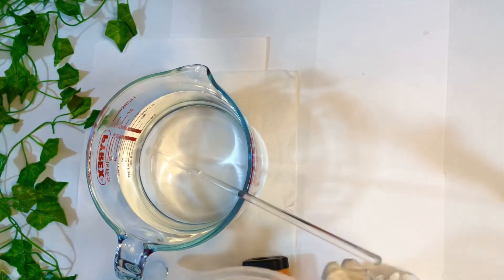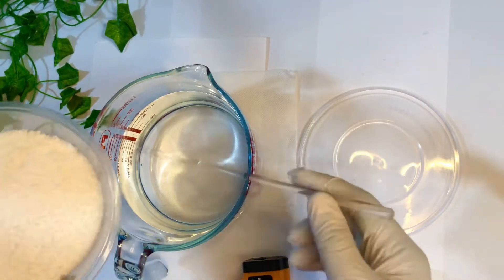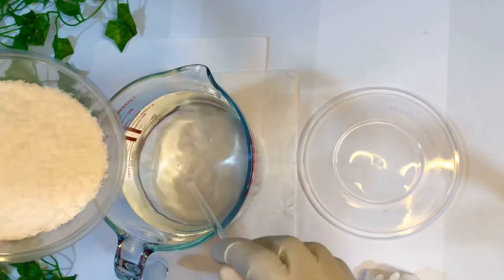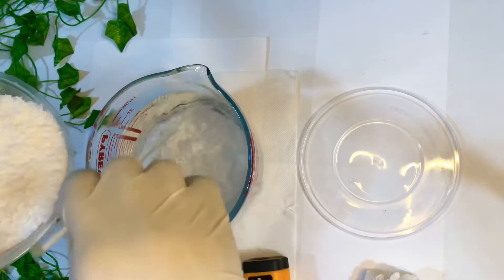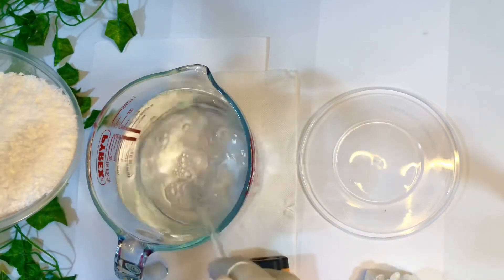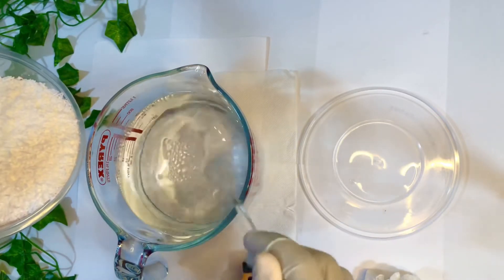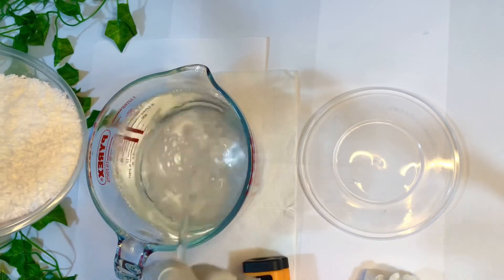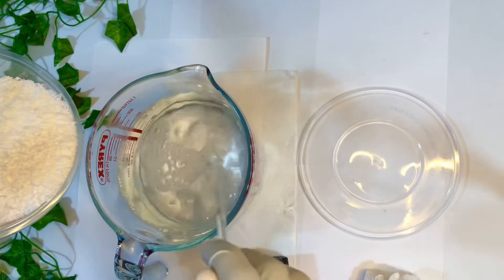Using it in powder form is time consuming because you have to dissolve it in your water phase first before adding other ingredients, which takes a lot of time from your formulation. Dissolving it before use is actually the best way. If you want to use it in powdered form you can use it up to 10 percent, and in its liquid form you can use it up to 30 percent — take note of that.